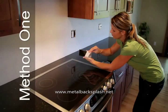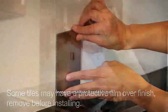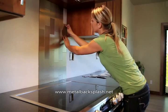Lightly place the tile against the wall. The tiles may be removed within a minute or two and reset if they are only lightly placed on the surface. If it's in the right position, firmly press the tile over its entire surface area to be sure it adheres properly.